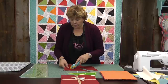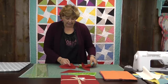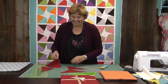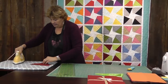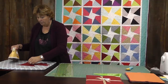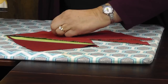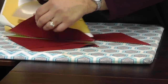Now we're going to take these over to the ironing board. So I'm over here and I leave all my colors in the same position — the dark on top. Then I'm just going to roll these back, set my seams and roll them back. This is a fun combination here, red and green.